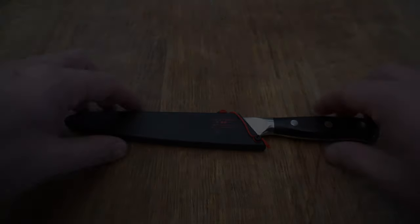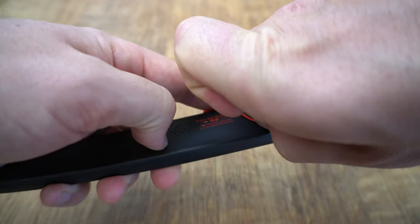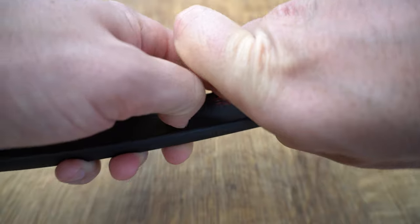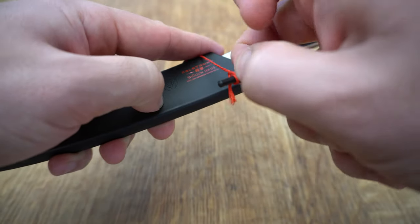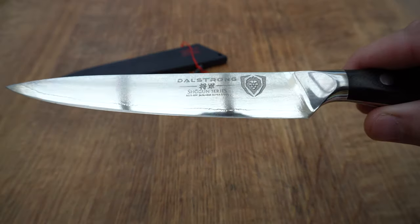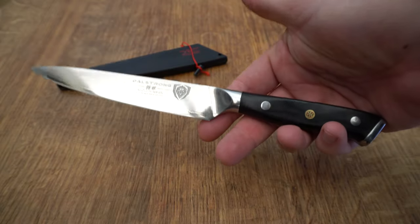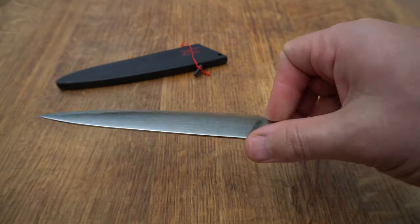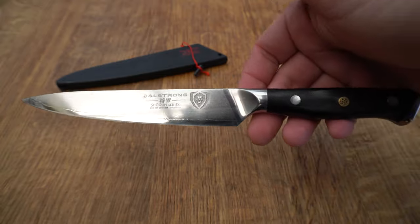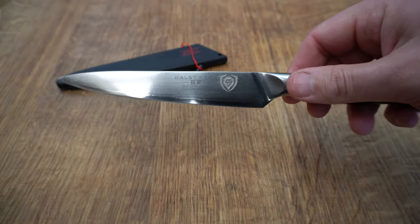The first knife we're going to go through is the utility knife. We use Dowstrong knives and they all come with this little knife holder — holds it in by a little pin through that hole there. This is probably our most used knife. It sits really nice in the hand, perfect for trimming and slicing steaks. Got a really nice weight to it, super sharp and looks nice too.